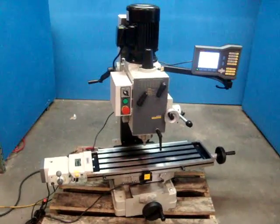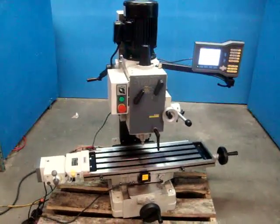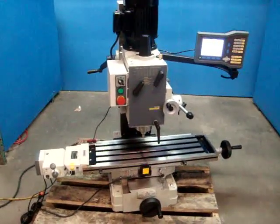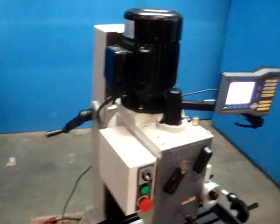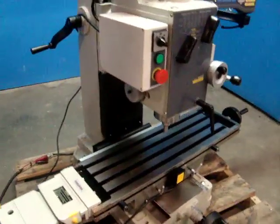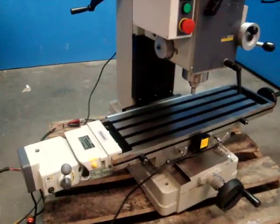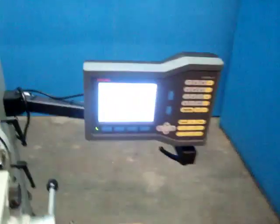Here we have a Rongfu RF-45 milling drilling machine. It's a square column. It has an auto downfeed. It's one and a half horsepower, 230 volt, and single phase. It appears to be unused and in really good condition. It also includes a Workhorse power feed table, ALM 411 Wizard two-axis DRO.